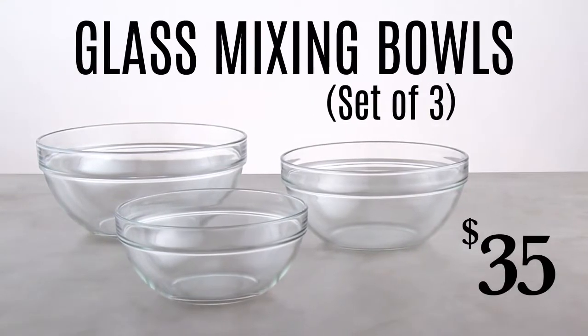Our new glass mixing bowls let you mix, prep, heat, and serve all in the same bowl. Now that's efficiency.